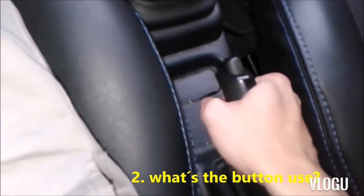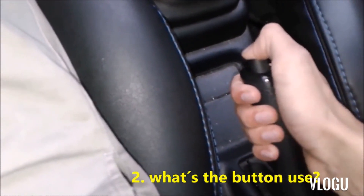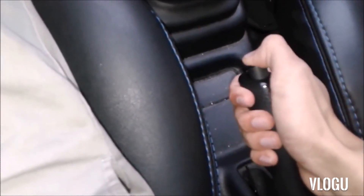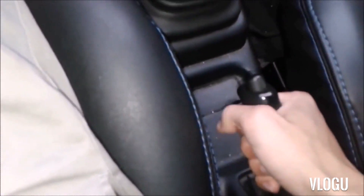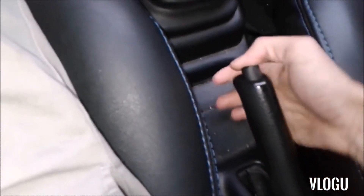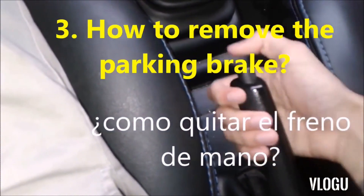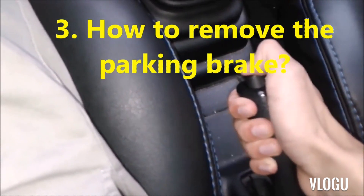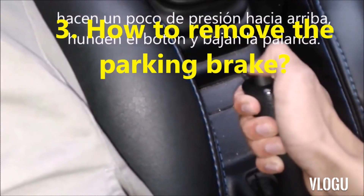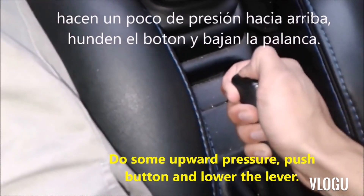So, what is the button used for? It serves to lower the handbrake. If we try to force it down, it will not go down. But if we press the button, the handbrake goes down. The button does not sink on its own — if I try to press the button alone, it doesn't sink. To release the handbrake, you have to raise it slightly — a little pressure upwards so that the button engages — and then lower it.